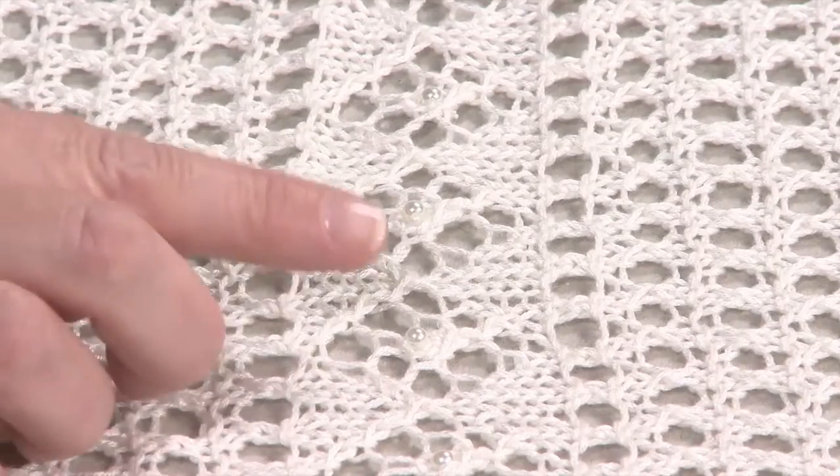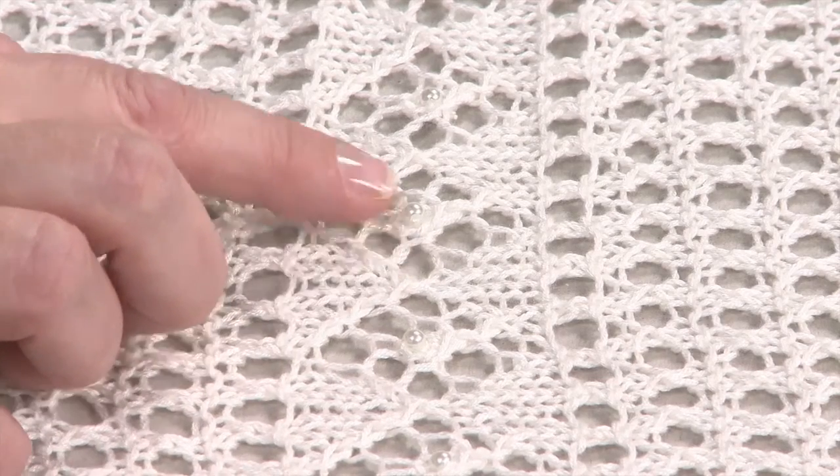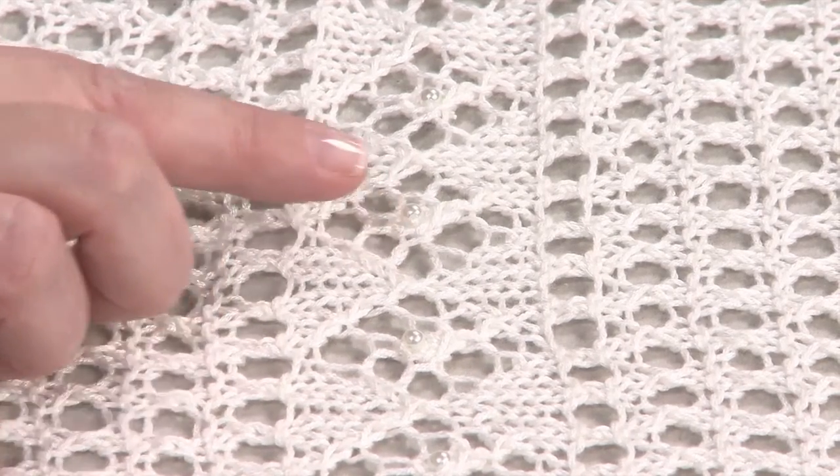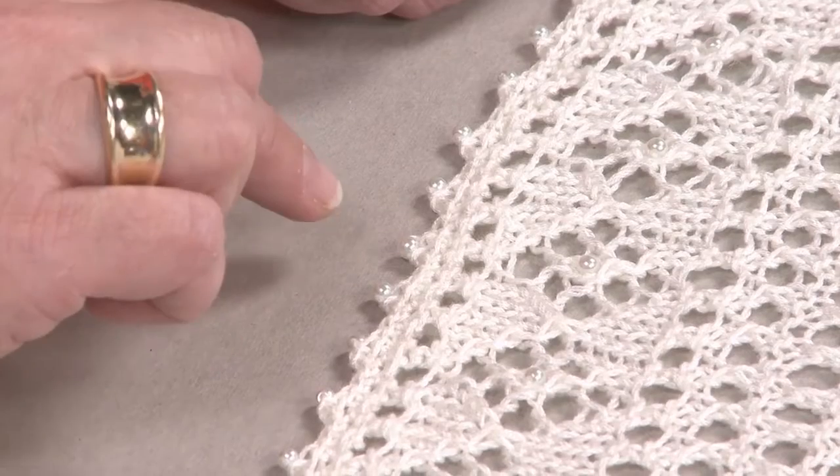Hi, yes, I'm going to show you how to knit beads into your project — essentially knit beads into these little flowers, the little center here. I will also show you how to crochet the border and how to insert beads into your little picot at the edge.